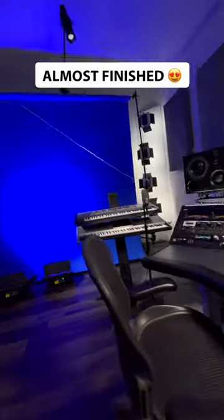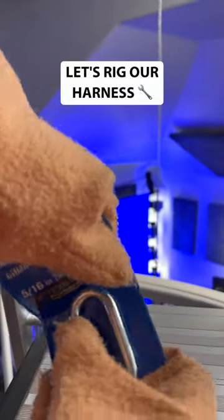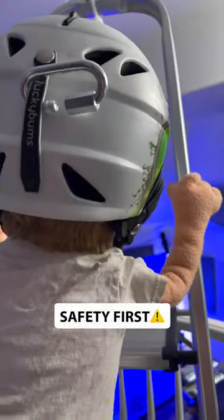Almost finished. Let's rig our harness. Safety first.